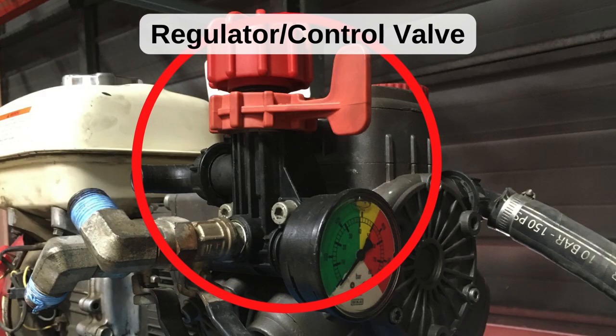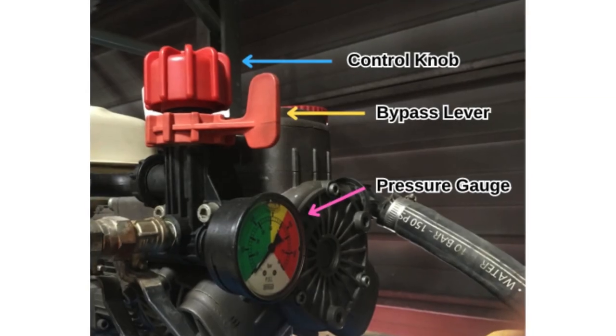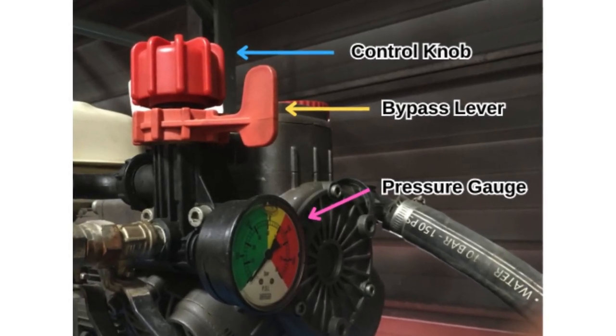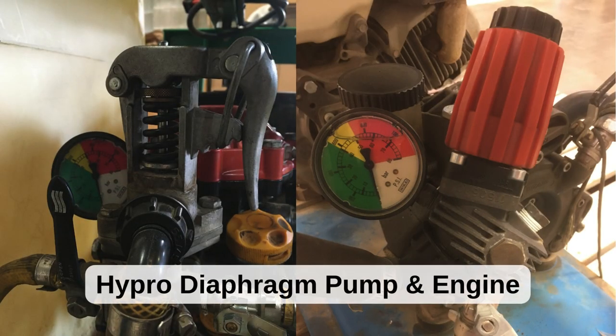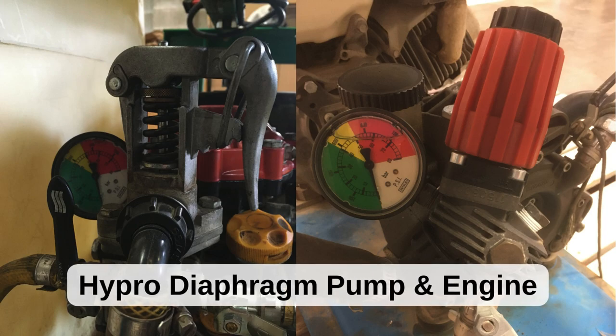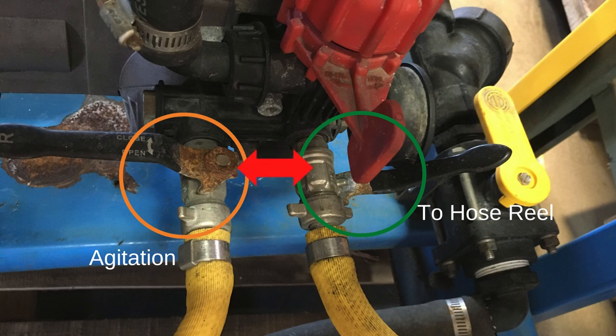A control unit is a staple on spray rigs. It allows you to control the operating pressure and serves as a pressure relief valve for sprayers that use positive displacement pumps like diaphragm or roller pumps. The control units shown here are commonly used with diaphragm pumps. They allow the user to set their operating pressure and direct flow to the spray gun, boom, agitation jet, or any other accessory that may be on the sprayer.